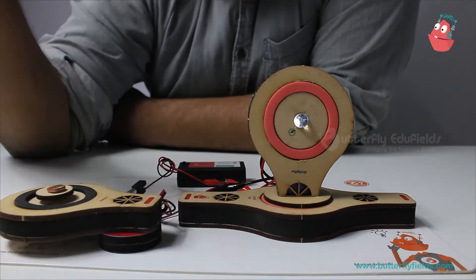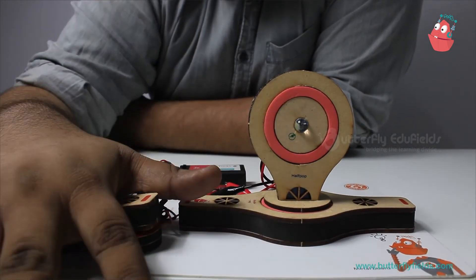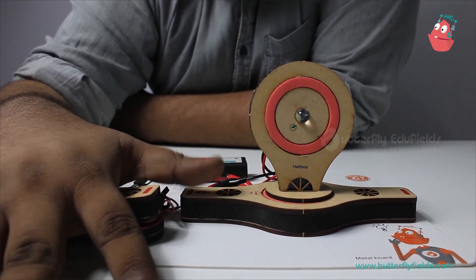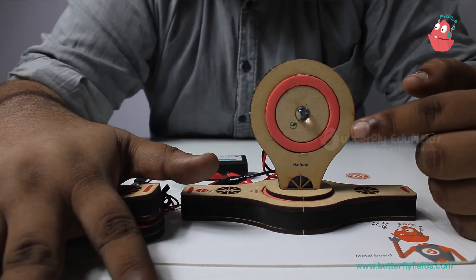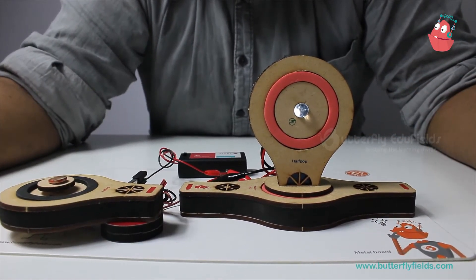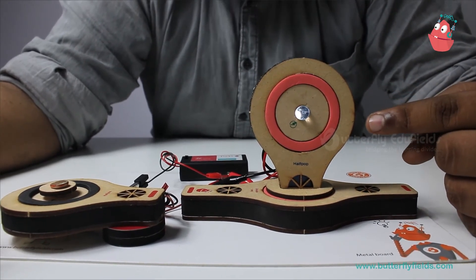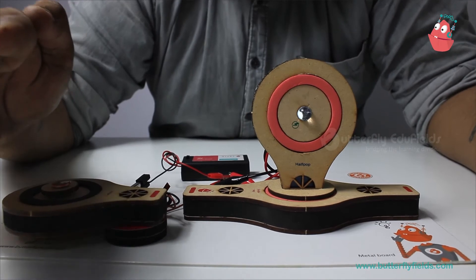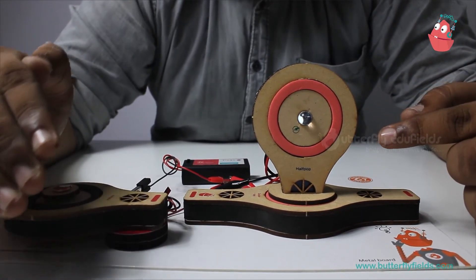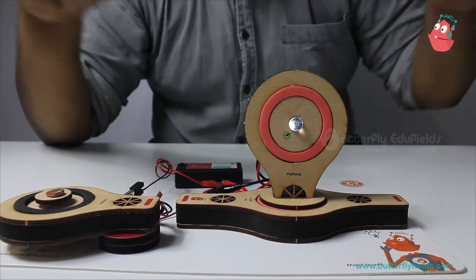When I cover the LDR with my hand, it functions as a switch and the intensity of the LED reduces. But if I allow the light to fall on the LDR, the light glows very bright. And if I allow only some amount of light to fall, then the intensity reduces.